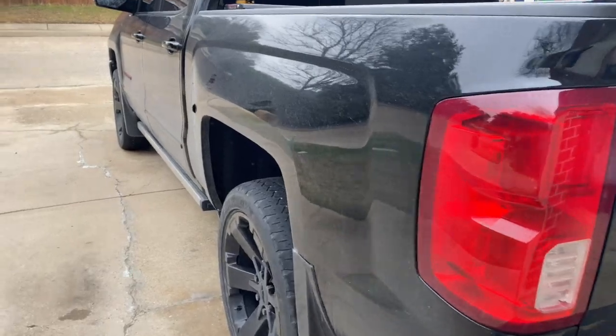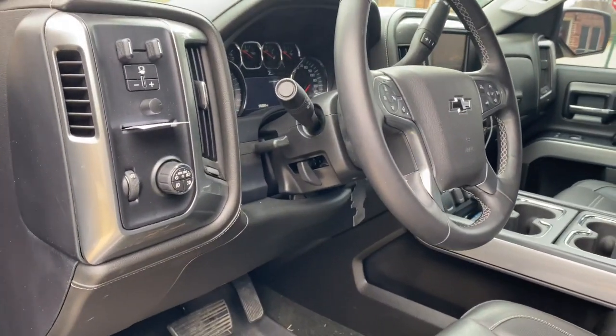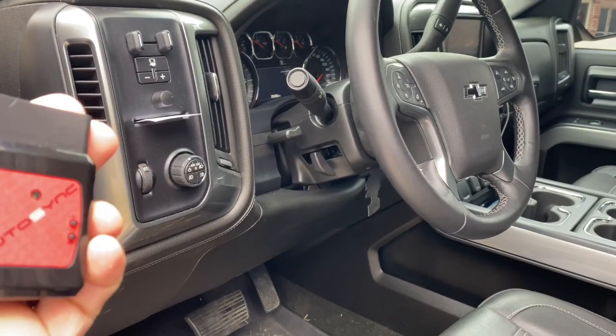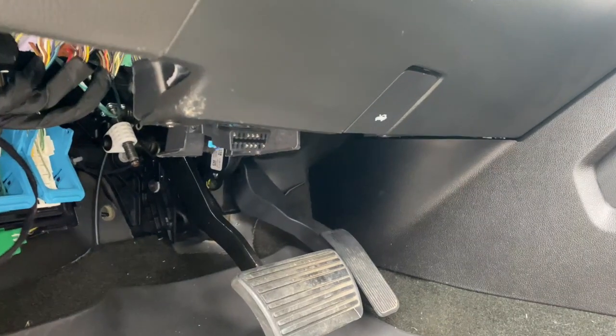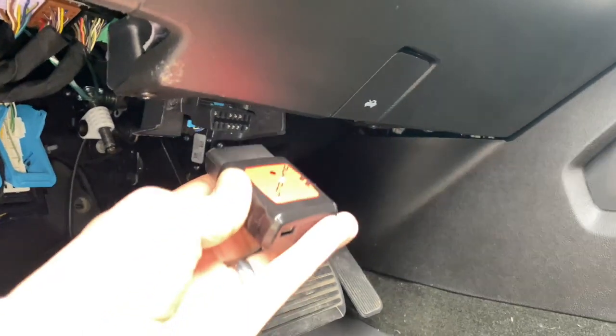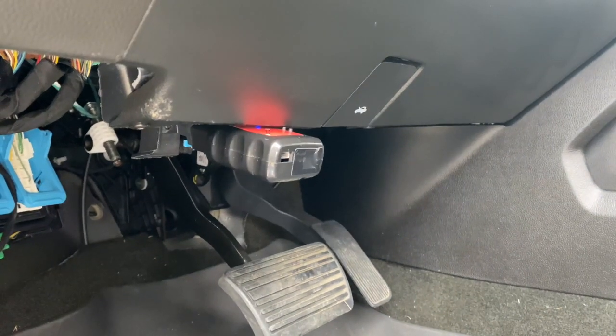Here's my truck — it's a 2016 Chevy Silverado. When you go to install this, make sure your truck is off and simply plug it into your OBD2 port. Down here at your OBD2 port, you're going to simply plug it in, like so.